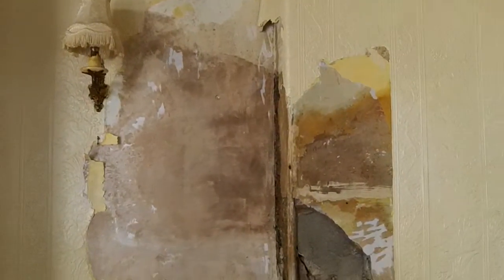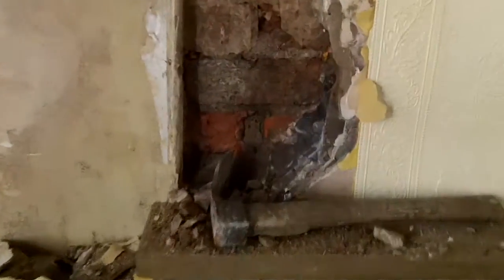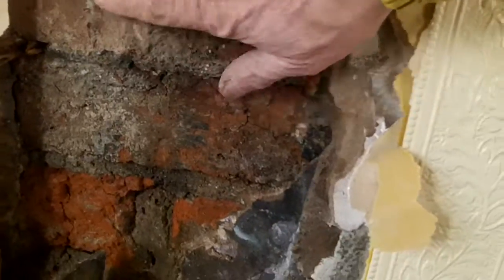So we've just got to sort this out. We'll take a bit of plaster off here — I'll show you what the wall's like behind — it'll be absolutely sopping wet. This brickwork now will probably start to dry out. You can feel it, it is absolutely sodden.